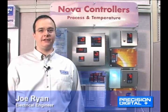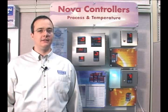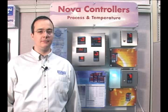Hi, I'm Joe Ryan, an engineer here at Precision Digital. In this video, we're going to give you an overview of our NOVA series product line. The NOVA controllers are a complete line of PID temperature controllers for process and temperature control.